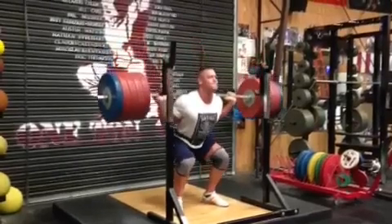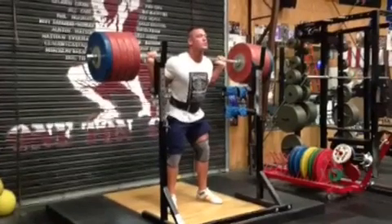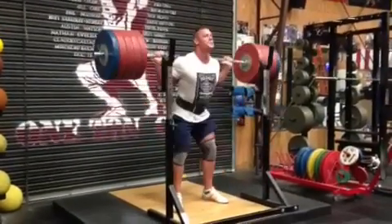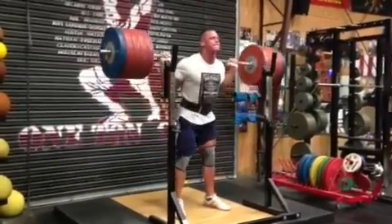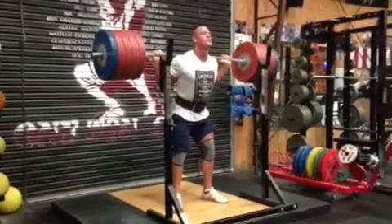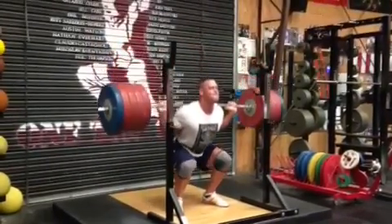Now let's check out the descent. I like how he dips down into the squat — this is important not to blow right past. Watch the aggressiveness. He just goes right down. Not super fast, because this is probably getting into the 90% range for John, even though he smokes it. I'd say he could probably squat around 655, throw some knee wraps on him maybe a little more. The descent is perfect speed. He never folds over at all.